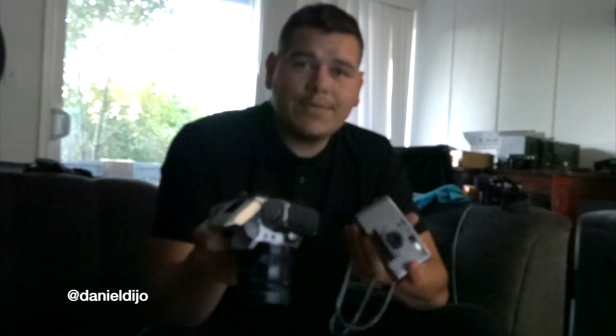Let me know what you think of the comparison of these two cameras. Thank you so much for watching — please subscribe to my channel, like the video if you enjoyed it, and comment letting me know your feedback. Tell me which camera you liked more, what camera you've experienced shooting, and which you haven't. Have a great day guys, don't forget to subscribe!